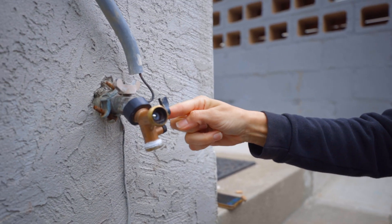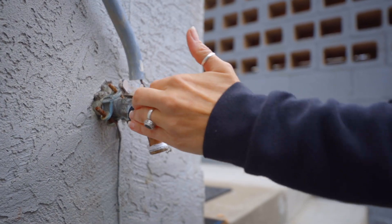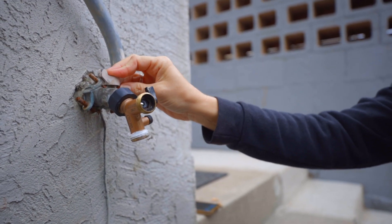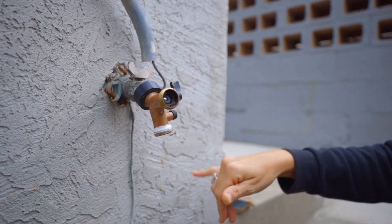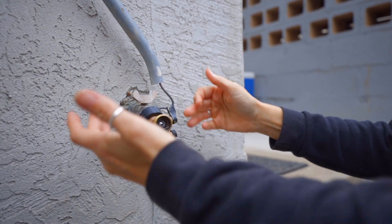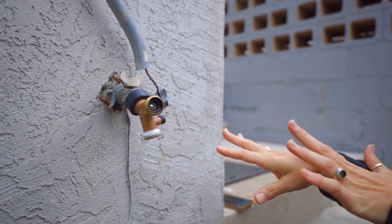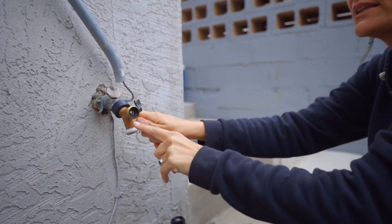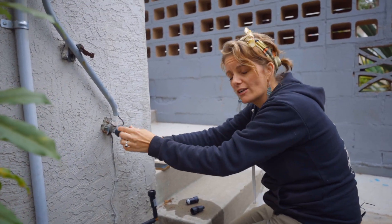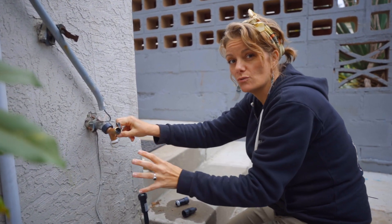This is called a splitter. Splitters come in tons of different sizes — this is just two of them. I've had splitters where there are actually four valves that come off of it, which is really great if you only have one water source and you're renting — you're not going to put a hole in the house to get another pipe out. For us on this property, we've got a bunch of different locations where water's coming off, so I'm just splitting it into two: one regular hose bib for general use, and another dedicated to the system.